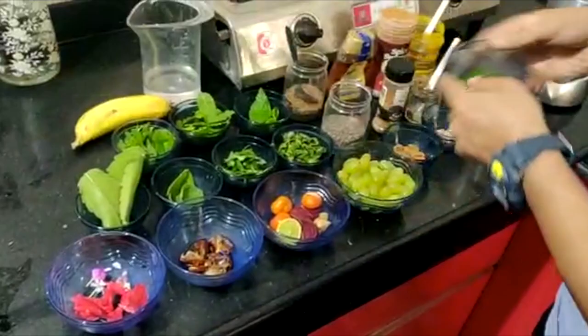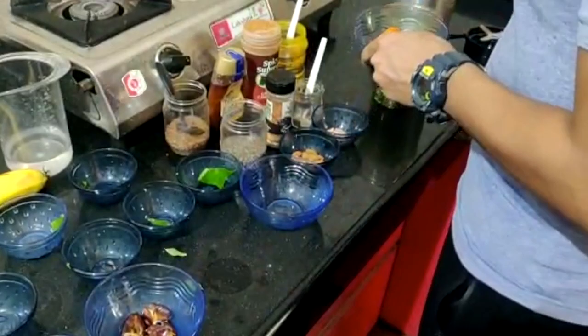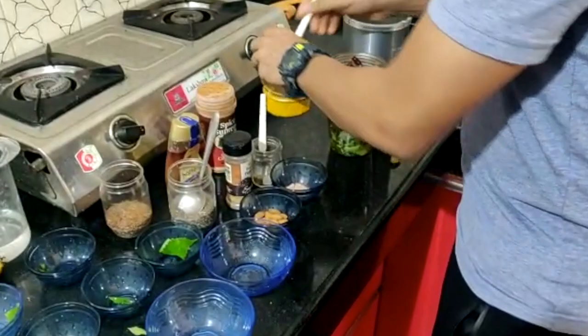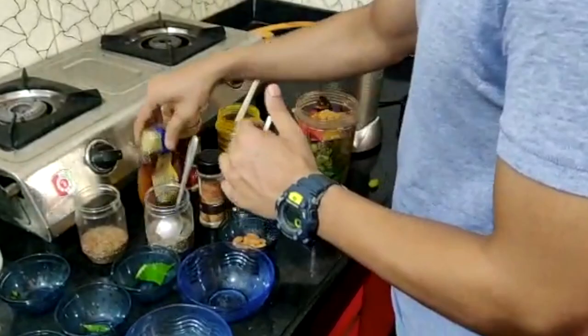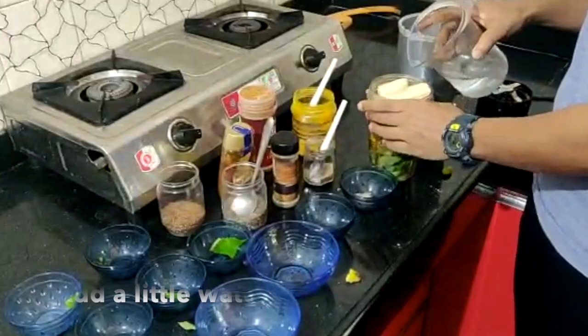And also a banana. Now let's put all these things in the container. It's yummy, pasty, and healthy — do try this out and let me know your feelings in the comments below!